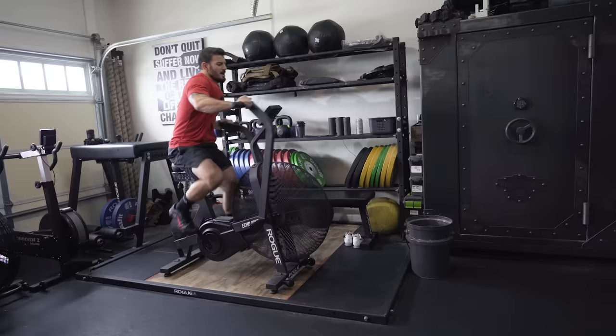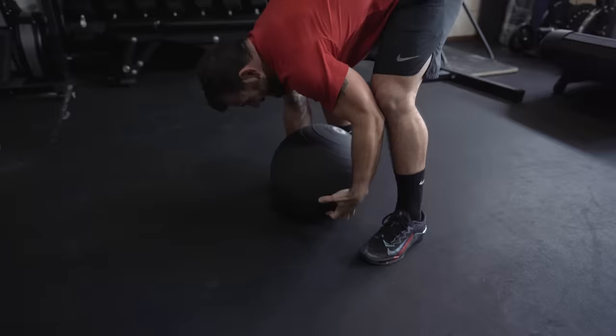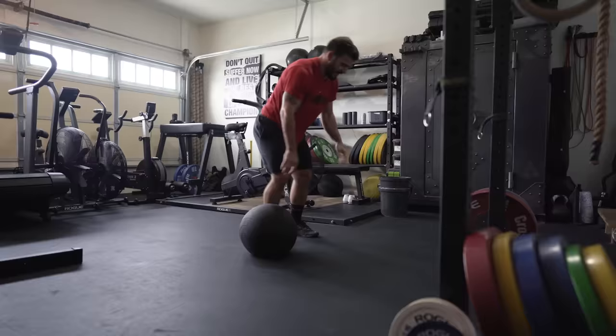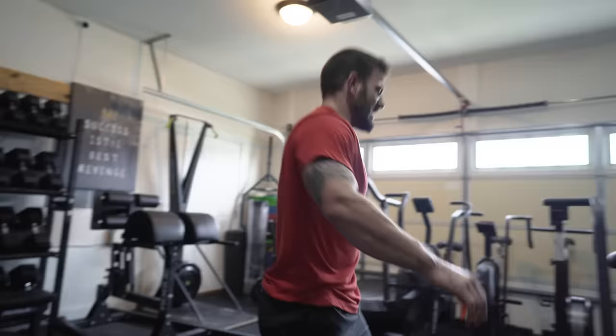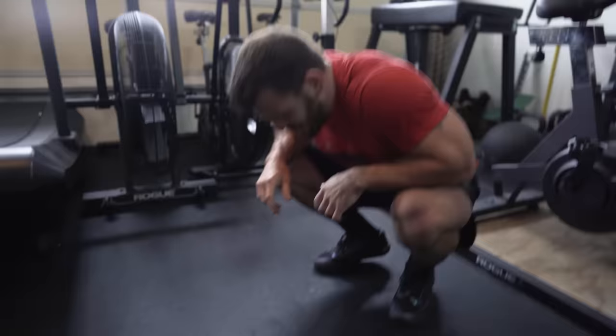To prevent that, there's a buy-in: a tabata on whatever bike you have — eight rounds of 20 seconds on, 10 seconds off. There's no score; you're just holding a moderate pace to get your legs pumped up and your breathing heavy, so you're not starting the workout feeling too fresh. Once you've finished the five rounds, the buyout is 20 calories on the bike — an all-out sprint that will be very difficult and really test you mentally.